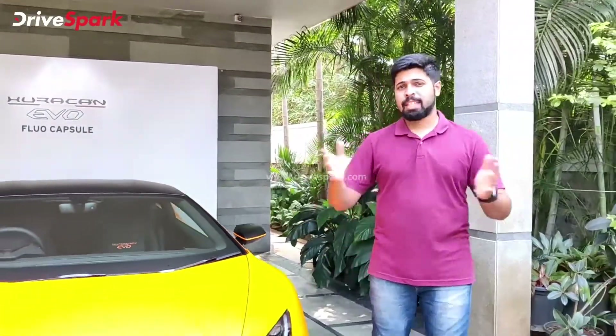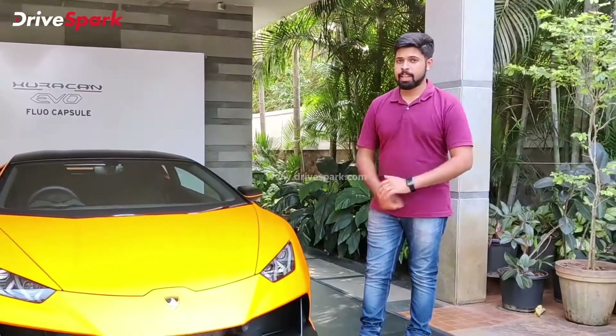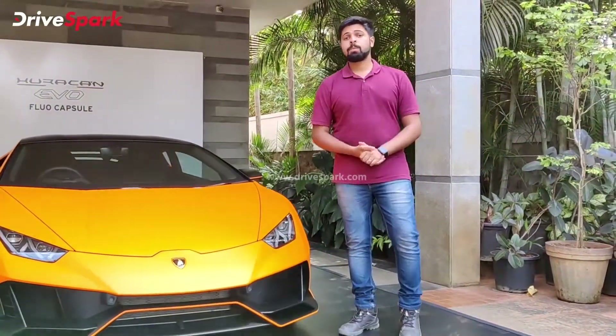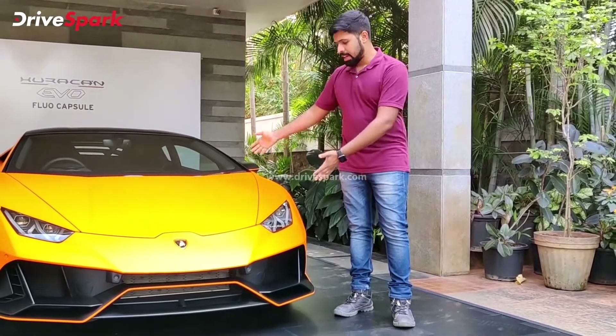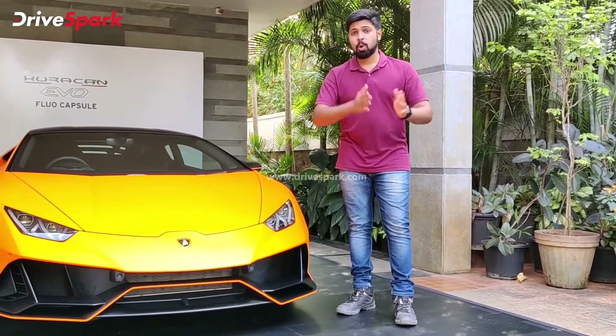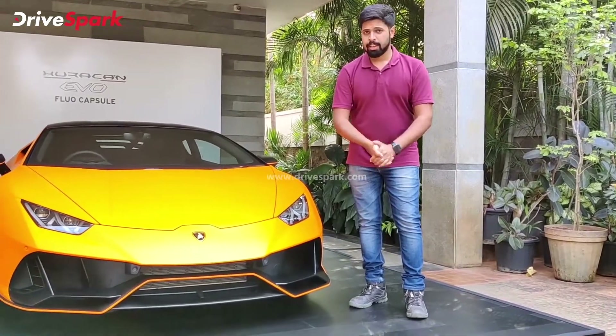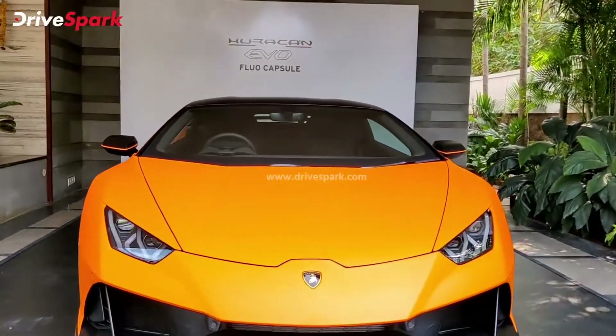Subtle and understated Lamborghini — well, such a thing doesn't exist. Lamborghinis from the very beginning were always meant to be fast, loud and shouty, even when they are at a standstill, and we have one such car here with us today. Hello and welcome to DriveSpark, I'm Stephen Neal, and this is the Lamborghini Huracan Flow Capsule, based on the EVO model. Let's go and check out this supercar.